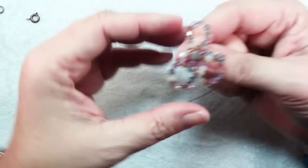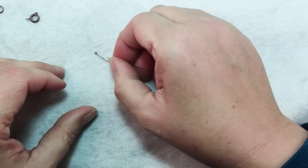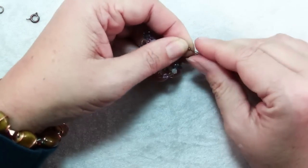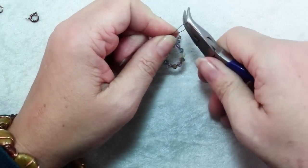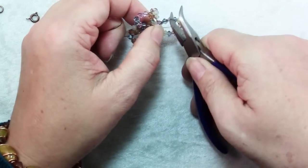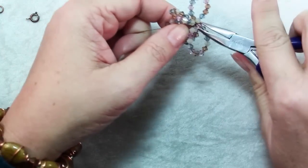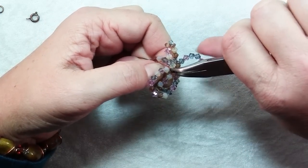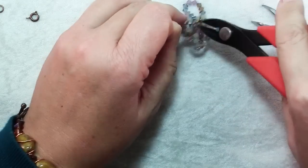Once you have all of your beads strung on, you should have something that looks like this — just a loopy, sort of flower-like embellishment. To finish it up, we're going to finish the way we started: slide on a crimp, slide the wire back through the crimp. This time just put a pair of pliers in there and slide that loop down so that it holds all the wires snug. Then reach in and flatten that crimp — careful not to catch any of your crystals because you can crush them. Test that loop and then trim off the excess wire.